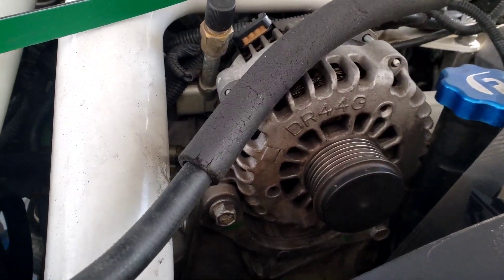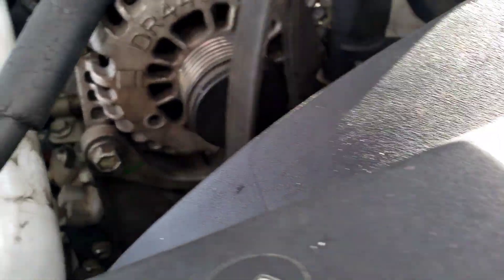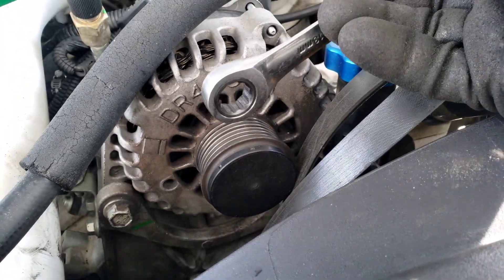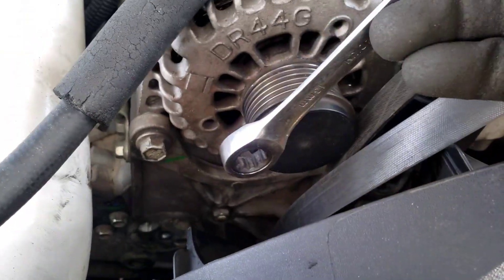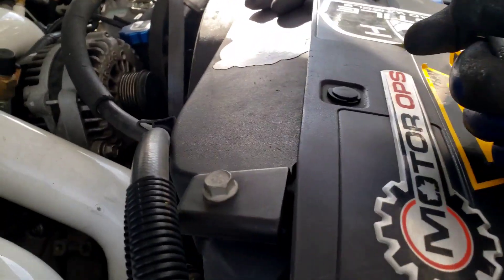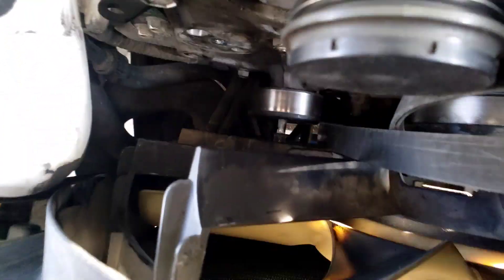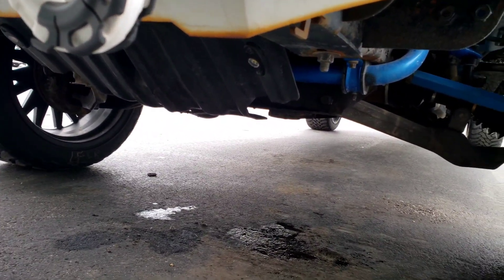I still have the old belt in because I'm trying to get the pulleys out first. Get a ratcheting 14 millimeter wrench — it's a lot easier. Pull on it super hard. I did the top pulley first, then the tensioner, and now the bottom one. I had to come from the side to get a little more strength on it. Now I've got that one out, but I still need to get the belt on and put the pulleys back in. Anyone who says they can do this in 20 minutes with the fan shroud still on is lying. The bolt is hitting the shroud, which is a pain. It's also easier to access the crank from underneath — take off your skid plate, which is two or four 15 millimeter bolts.